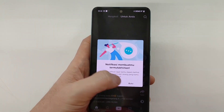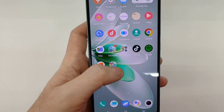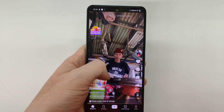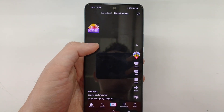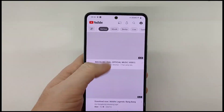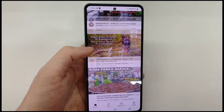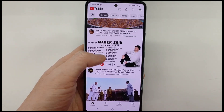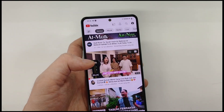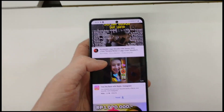I'll demonstrate the display by scrolling through TikTok and YouTube to show how smooth the 120Hz refresh rate is. The display is AMOLED with 1080p resolution. The Vivo V27e is powered by the MediaTek Helio G99 processor.